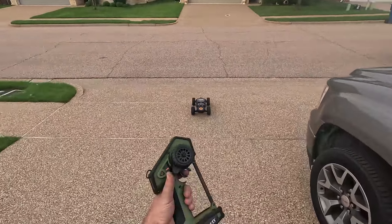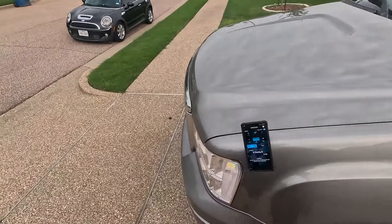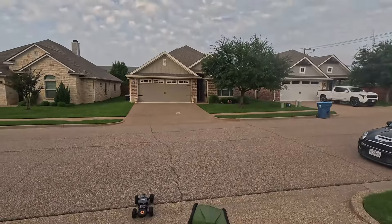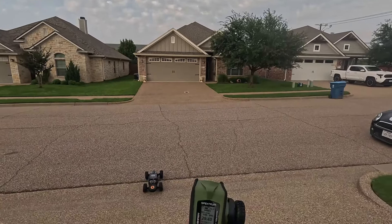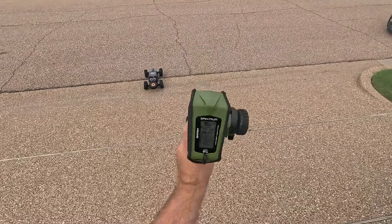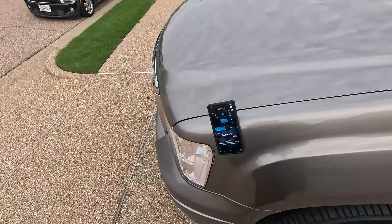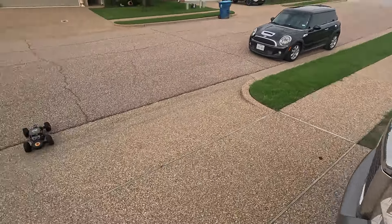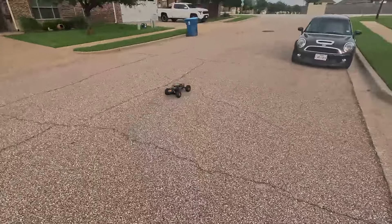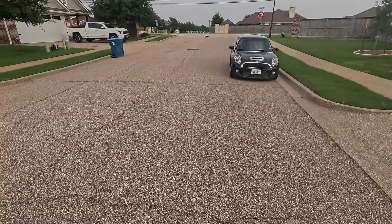Knowing how fragile these diffs are, I dialed the brakes back. I'm gonna dial the brakes back again because I know these things have got some diff problems — I don't want to hurt it with the brakes like I did my DBXL. We are ready. Let's get a couple runs in and see just how fast it goes. I did make sure the tires are nice and tightened down.